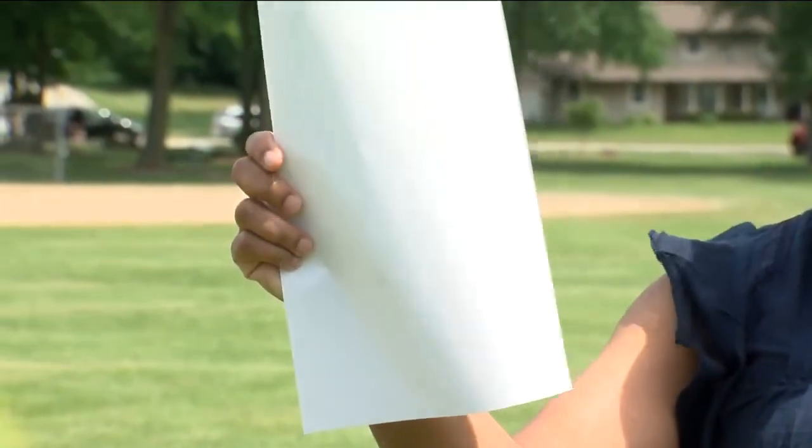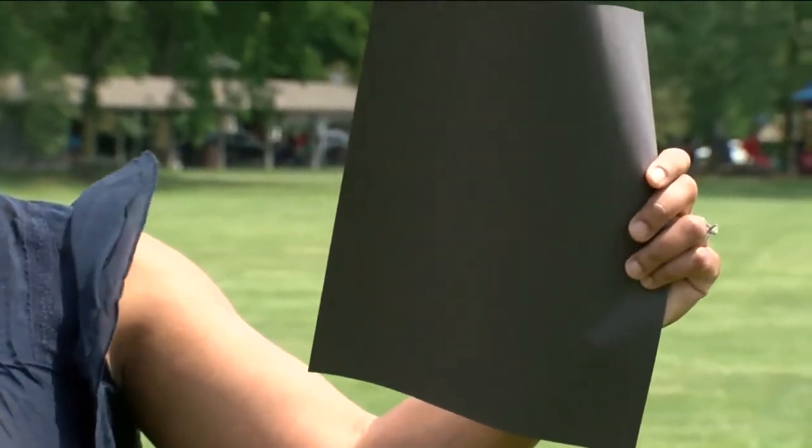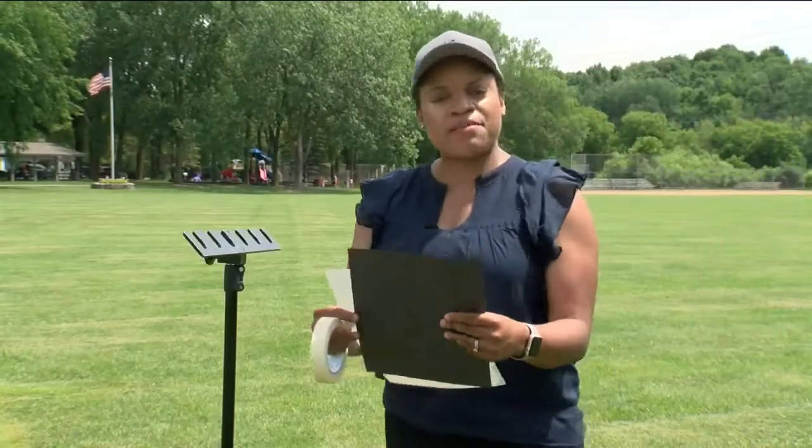So what is albedo? Albedo is the amount of light that a surface reflects. In this experiment you're going to learn that a white sheet of construction paper will reflect more light than a black sheet of construction paper.